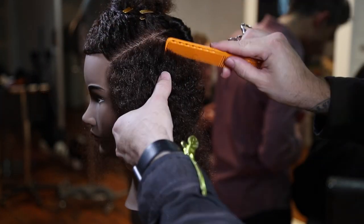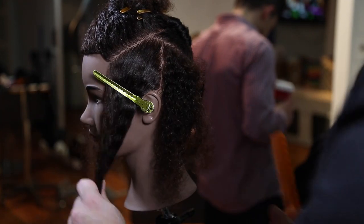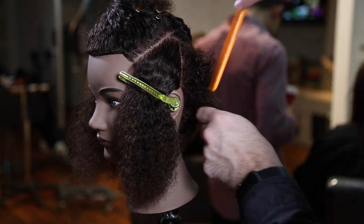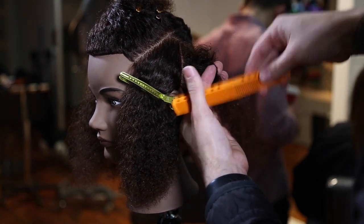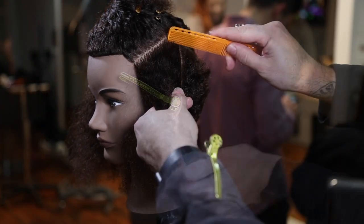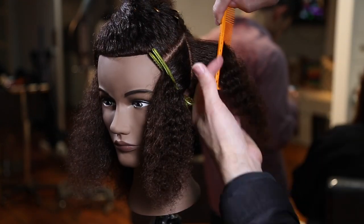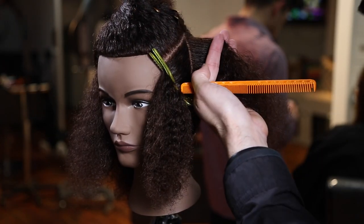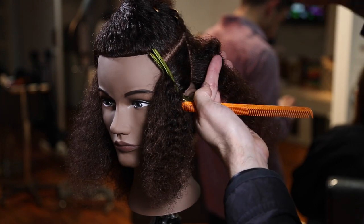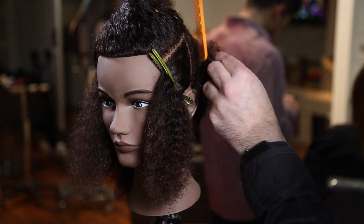Working my way through, one thing you will notice is sometimes I hold my scissor differently depending on where I'm elevating the hair and what makes me feel comfortable. When I'm higher on the head shape, I definitely go palm to palm and cut normal. When I get a little bit lower with my elevation, it's more comfortable for me to shift my thumb into the other side of the scissor to give it a slightly different hold — to make the angle that I'm cutting more comfortable.